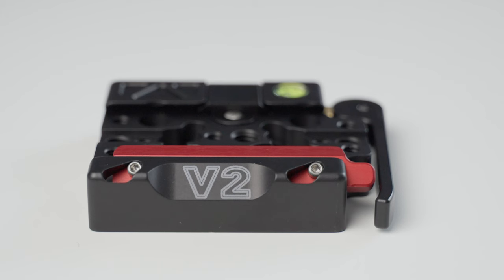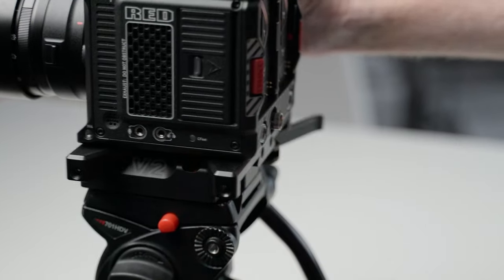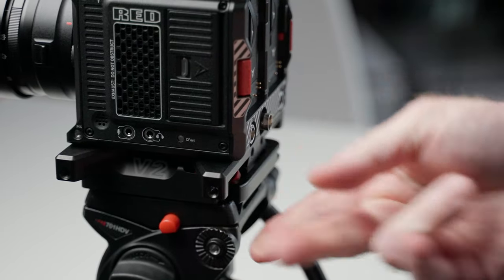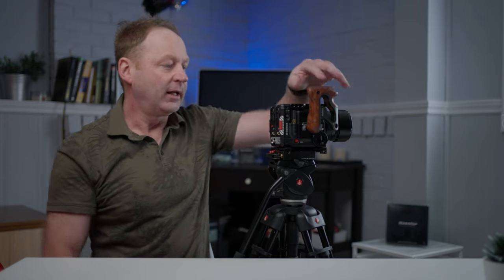It's also Arca Swiss compatible, and they have what they call the V2 receiver — the quick release receiver — and that's what I have right here. All you have to do is rest this down on the receiver. So I rest it down, and I can slide it back and forth and it won't come off. Then when I have it exactly where I want it, all I have to do is just close this lever here, and it's rock solid.